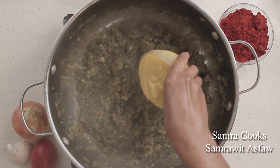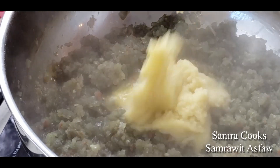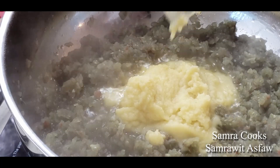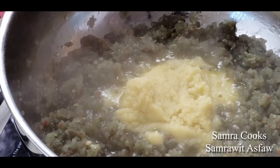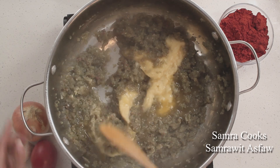I'm adding clarified butter with herbs and spices. What I'm going to do now is caramelize the onion — it smells wonderful.